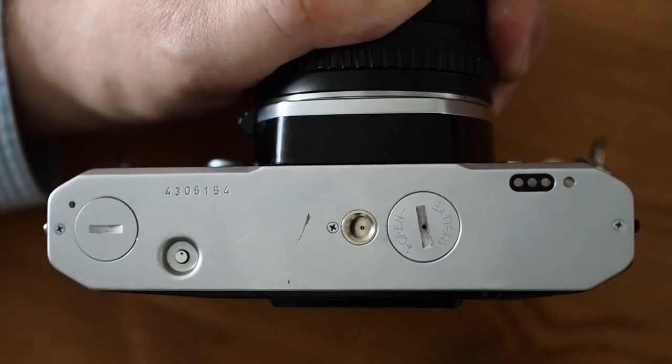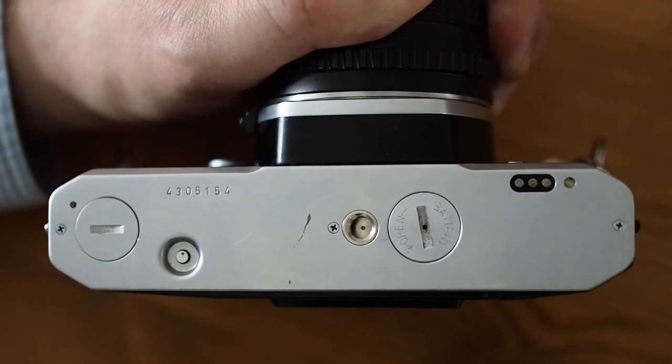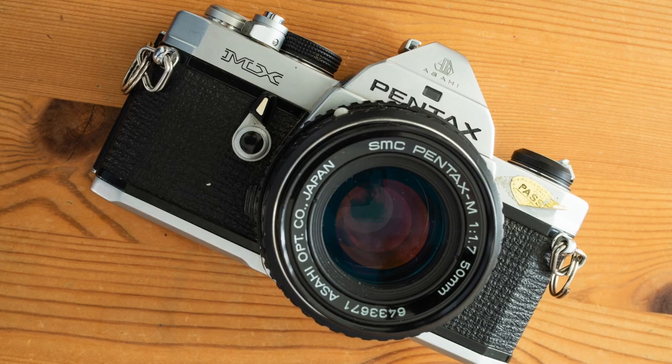The motor drive allows you to wind film on at 5 frames per second. Through the viewfinder, you can see the aperture and shutter speed set. Next to the shutter speed readout are a number of LEDs — adjust the aperture and shutter speed until the middle LED is on, and that's the correct exposure.